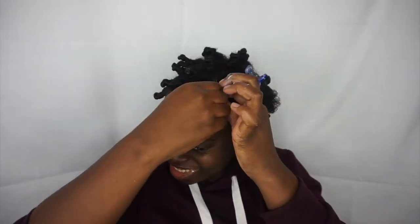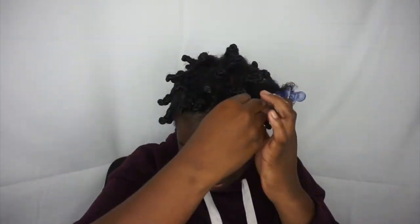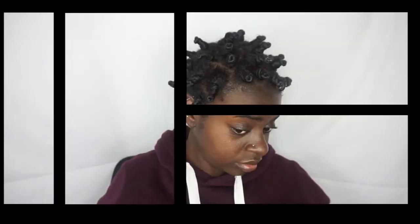Hey ladies and gents, welcome back to my channel. Today I'm going to be showing you how I do my struggle — and when I say struggle, I mean struggle bantu knot. I hope you enjoy. Don't forget to like, comment, and subscribe to my channel.